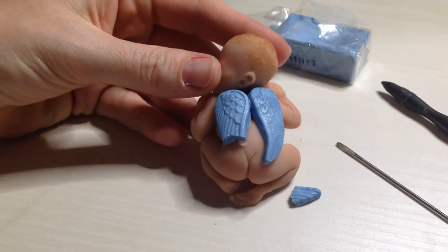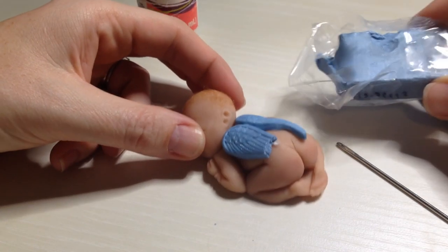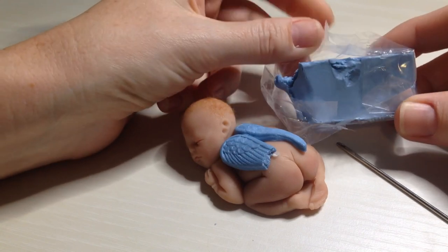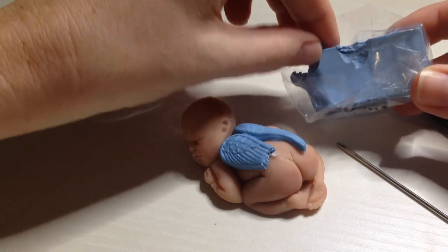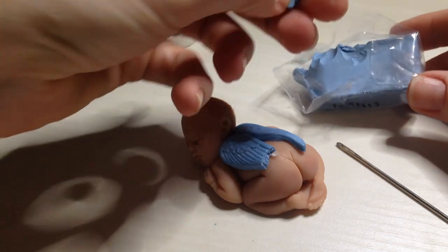The goal in repairing the wing is to get it to look like the other side of the wing. You can pick up Sculpey 3 polymer clay at Michael's, Hobby Lobby, Joann's, or any craft store. You'll want to pick out the clay that matches your wing or whichever piece you're repairing on your doll. So I'm going to take a piece of the blue clay.